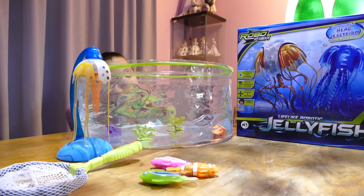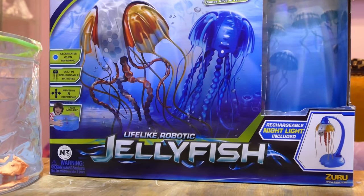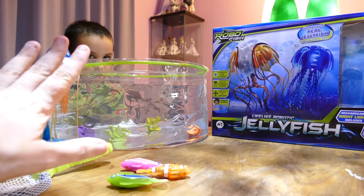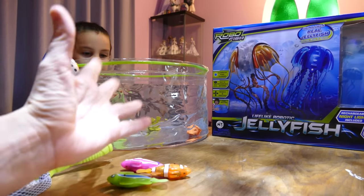We have for the video today the Zorro Robotic Jellyfish. These look super cool. They came in the box with this large tank, and it is really big. The tank comes folded up like a tea towel.